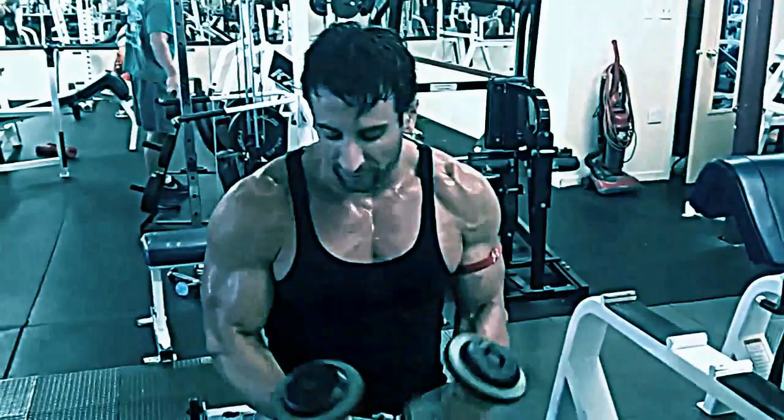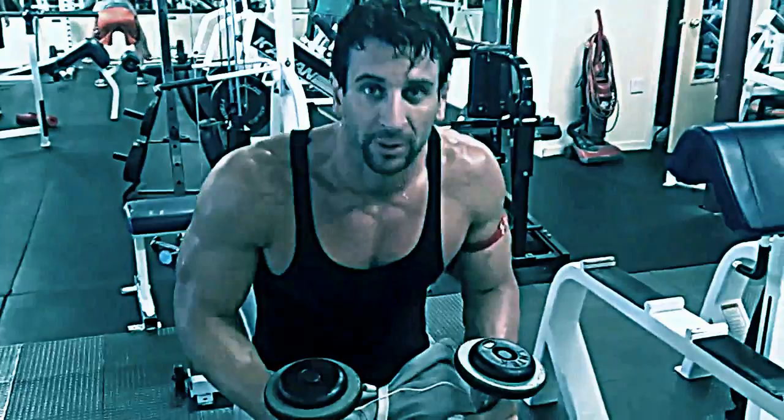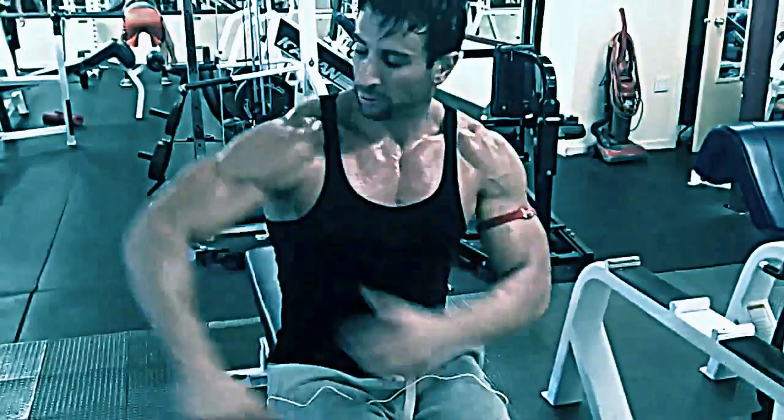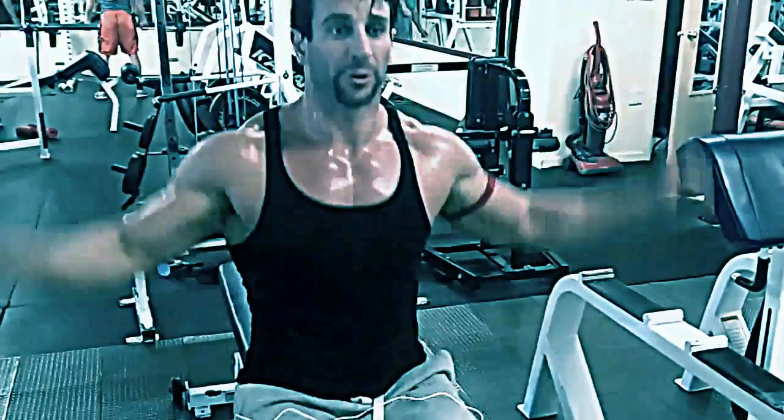For lateral raises, I'm a fan of doing them seated so there's no cheating involved. I've got 15-pound dumbbells here — take the ego out and do them right. Guys in the gym are swinging, and you're not working the medial deltoid; you're working your back and putting stress on your forearms and biceps. Lead with your elbow coming higher than your hand, just slightly, and as you reach the top, everything stays in one plane. That's how you hit the medial deltoid to give width to your shoulders.